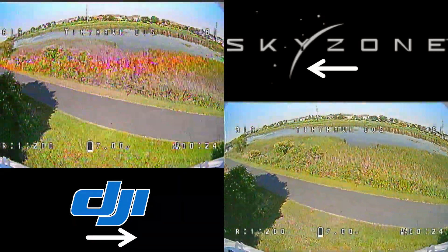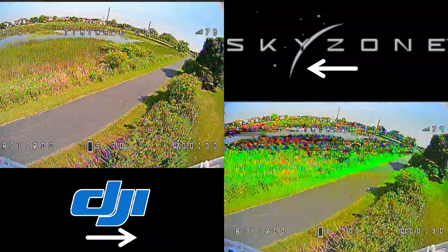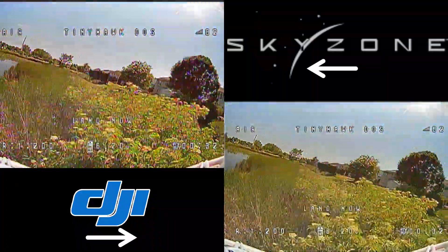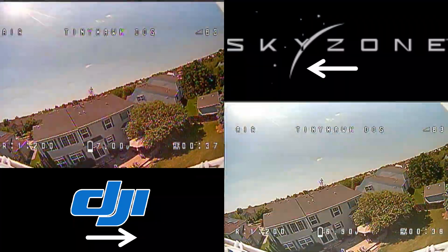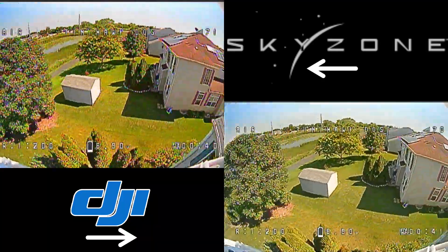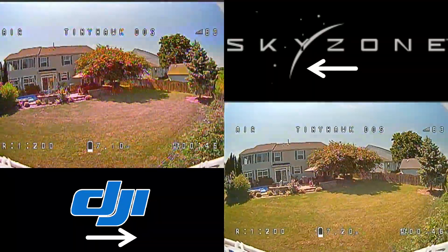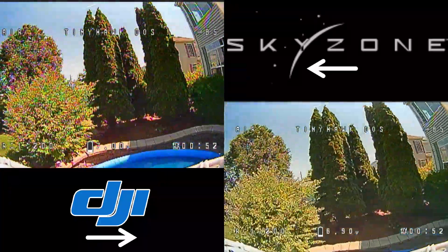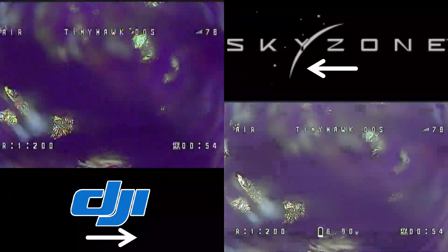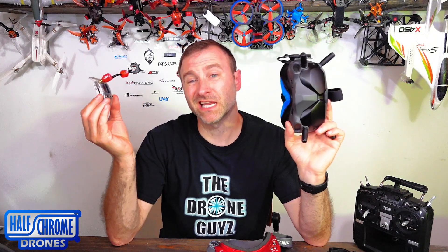The DVR on the DJI system is really good — it records at 60 frames per second, which is a big deal, whereas most analog systems only record at 30 fps at best. The analog reception out of these goggles is totally dependent on the module you choose. I'm not using the best — the best is Crossfire — but the TrueD Diversity does a really nice job. And if you're flying whoops, you don't need a Crossfire system.